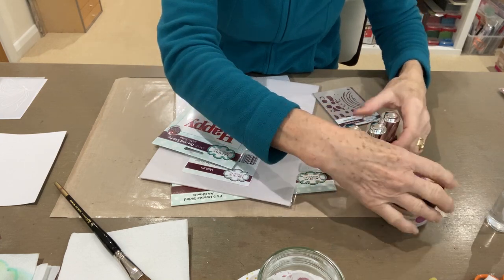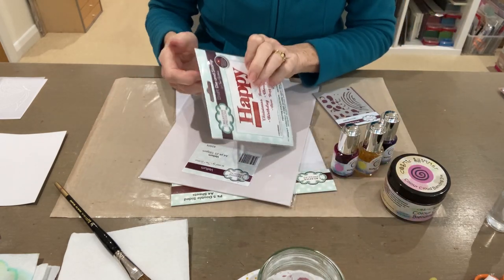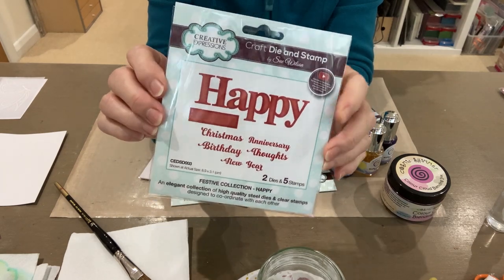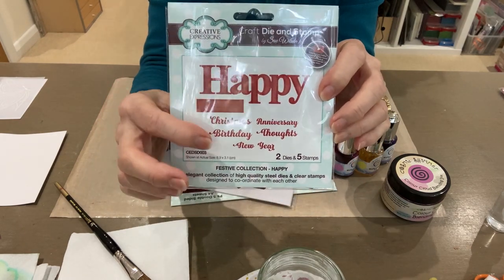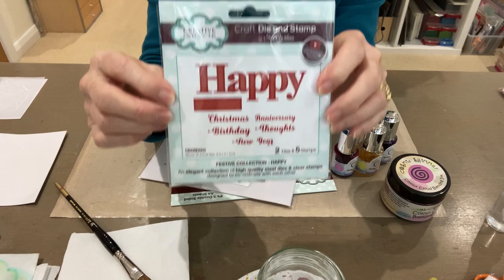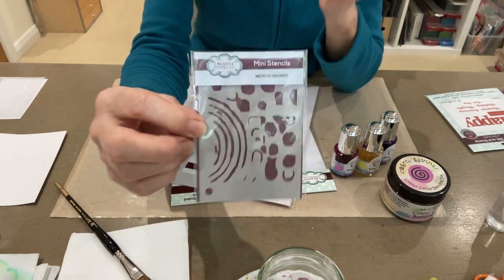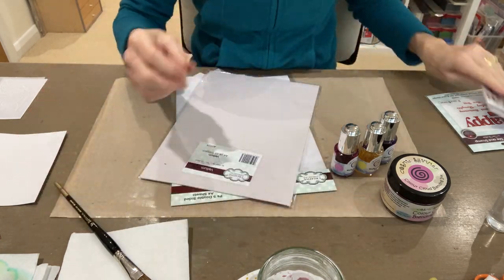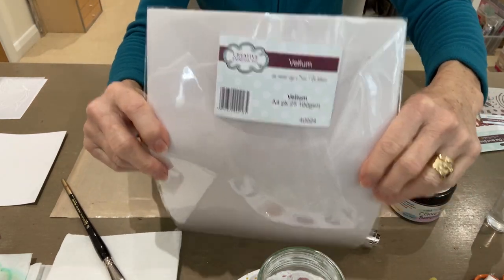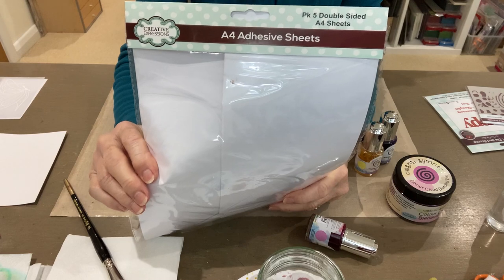I'm also going to be using Cosmic Shimmer Colour Cloud in Decadent Wine, and I've chosen a Sue Wilson die for my greeting — it's a die cut, so a lovely 'Happy' and a little block there for you to die cut so you can stamp it. It comes with stamps onto the block to add your greeting. I think it's a really useful die set. I love this. I'm also using a Mini Stencil Meteor Shower and some Vellum from Creative Expressions pack, and I'm using the Self-Adhesive Sheets also on the Creative Expressions label.